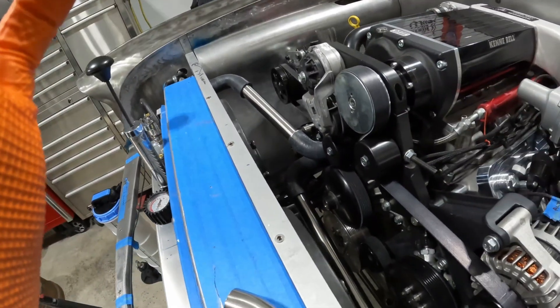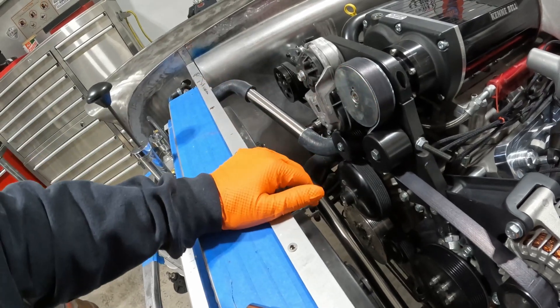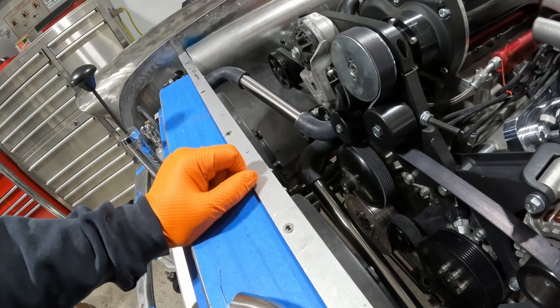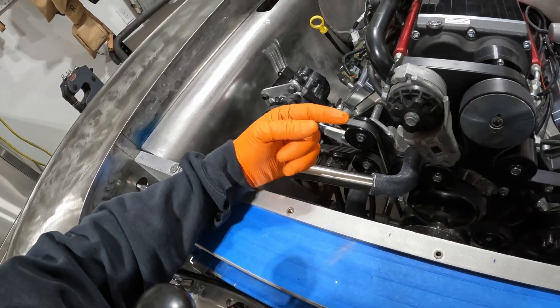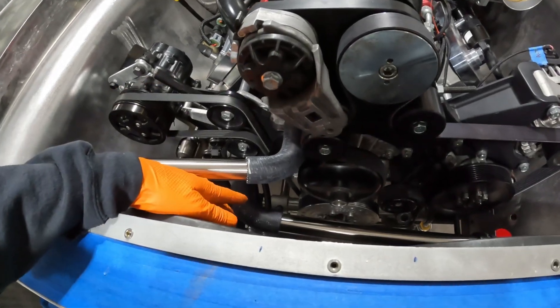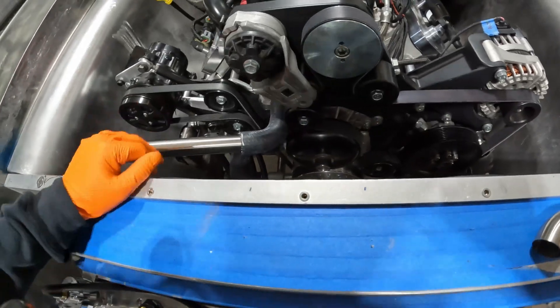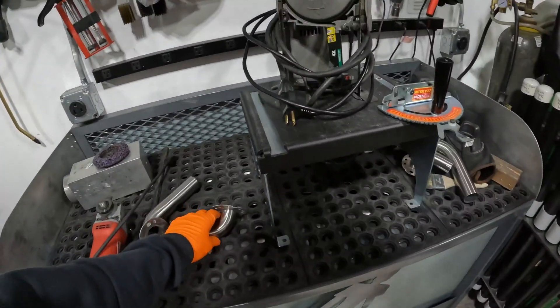I've had to change plans, but this is how cars evolve or things spiral out of control — either way. Yesterday I built these radiator hoses and they look good, but after thinking about it and sleeping on it, I think they'll look better if they come straight out horizontal, do a 90-degree down, then a 90-degree straight into the radiator or water pump. Same thing with the lower one, so that's what I'm going to do.